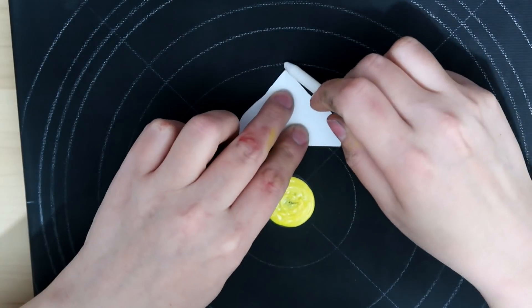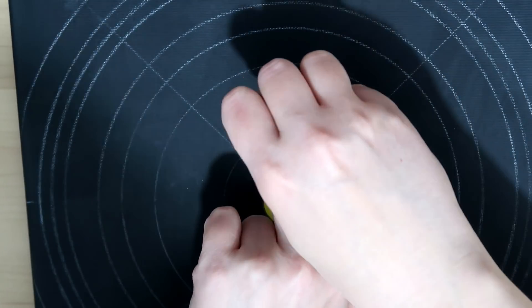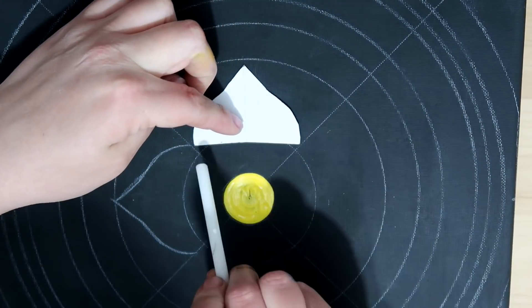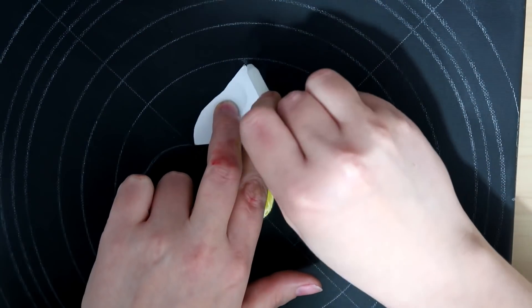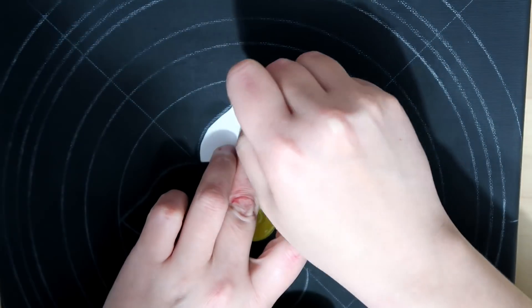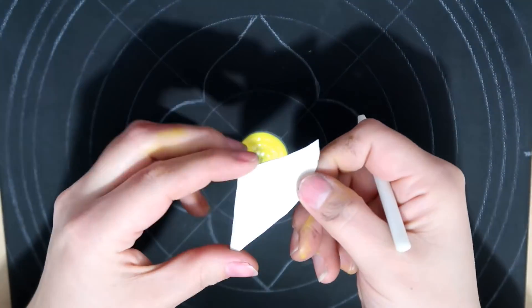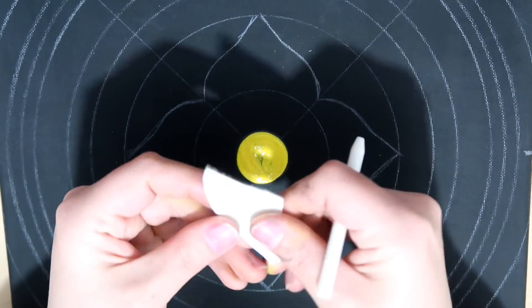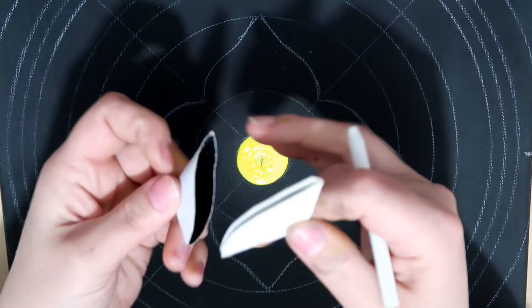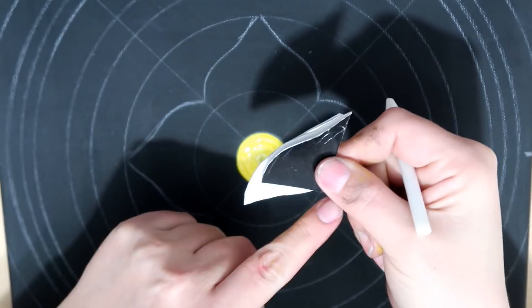I'll put the measurements of the circle gaps and the size of this cardboard cutout in the video description below, so you can have it exact like mine if you choose to. This is another cardboard piece I cut out — it's just slightly longer, like it's got a tail. It kind of looks like a mermaid's tail, but I was going for a bird's body.